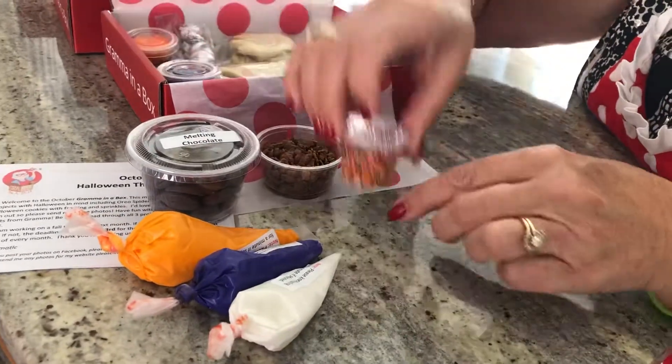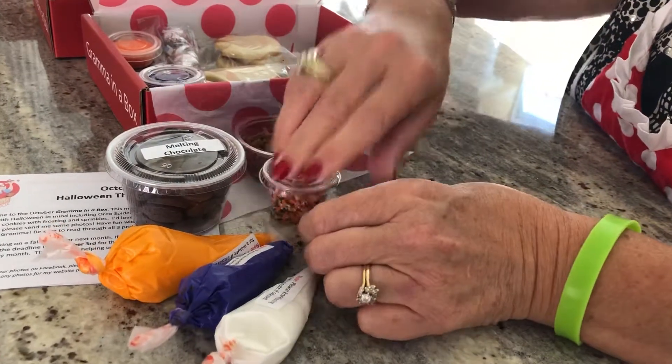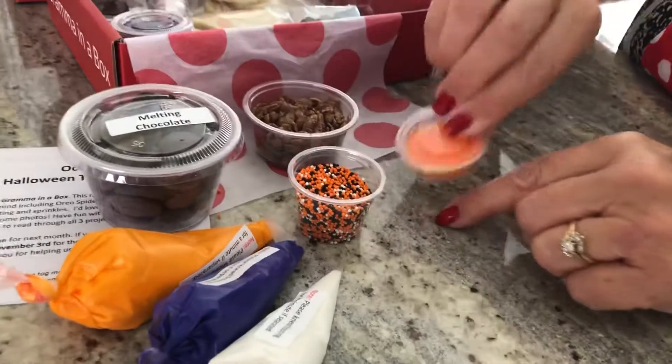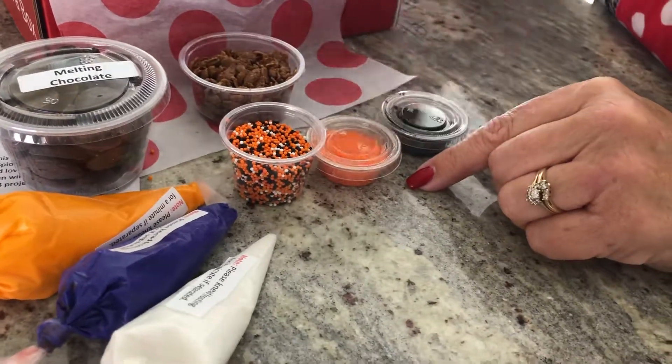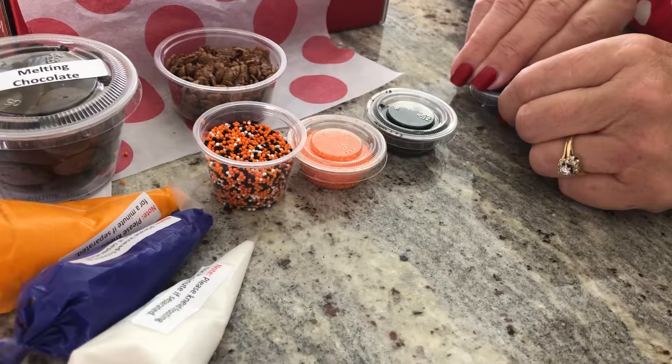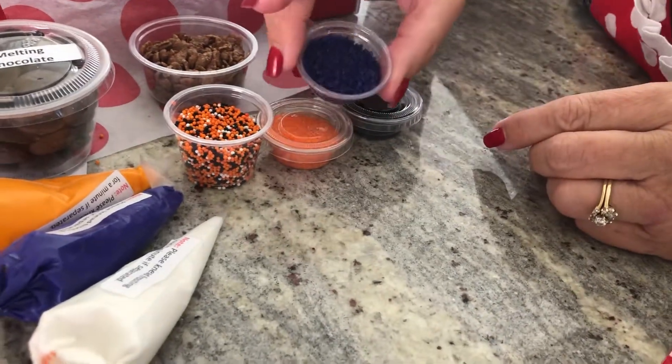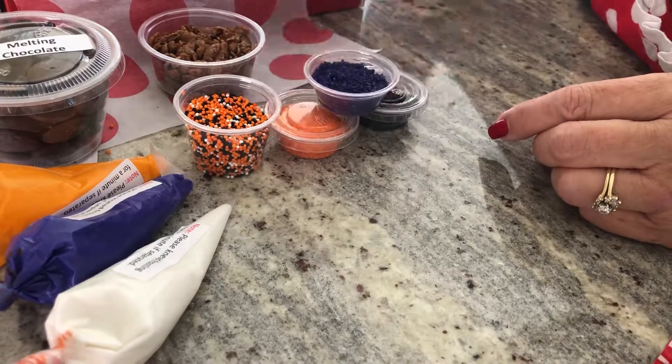I've got some really fun Halloween sprinkles. I love this one. And then, of course, we have plain orange and plain black sugar crystals. And then this one is really pretty — I love the purple crystals on this one.